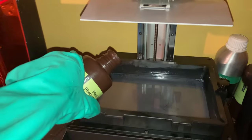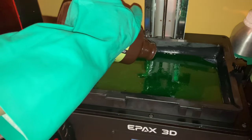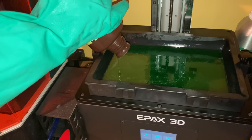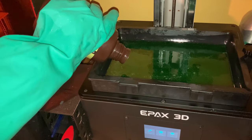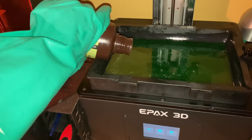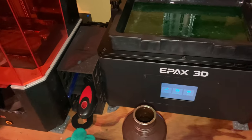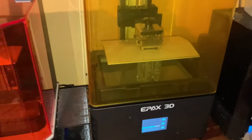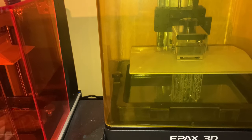Would I recommend this printer? Yes, absolutely. Assuming you have the budget, you will not be disappointed by the print quality, reliability, and build quality of this machine, along with the very large added bonus of its upgradeability. The only things I don't like are how the vat connects with bolts, the lack of a max fill line on the vat, and the lack of feet on the vat for when you set it down on a table. Other than this, I'm a huge fan of the printer.